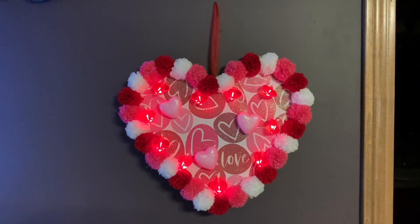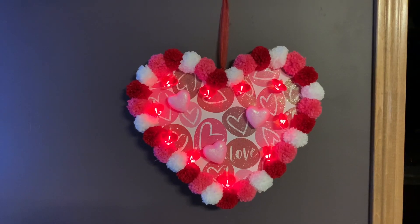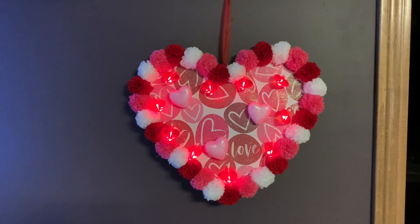Hi everybody, it's Christina from Christina's Crafts and I am going to show you how to make this Dollar Tree Valentine's Decor.